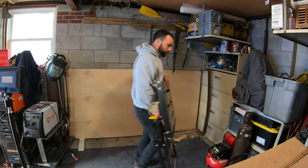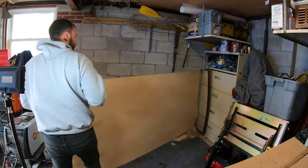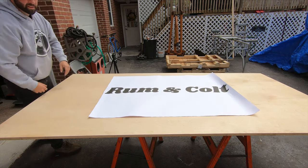To start off this project, I used a piece of three-quarter inch plywood to cut the backer board and the letters out of. You could really use any kind of board, either pine or whatever you feel like, but this is what I had, so I decided to use it.